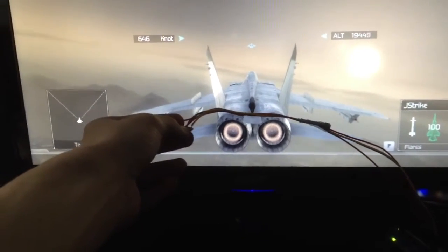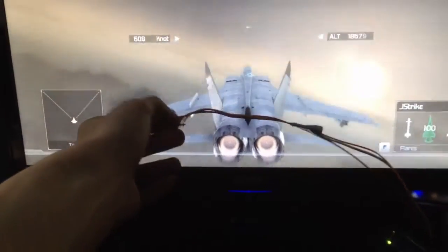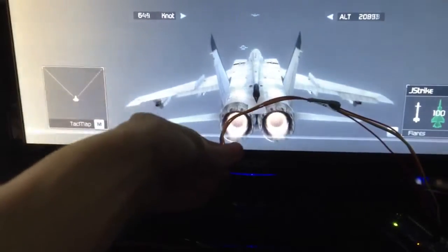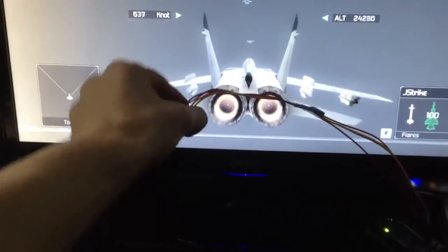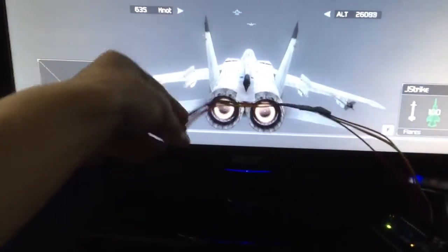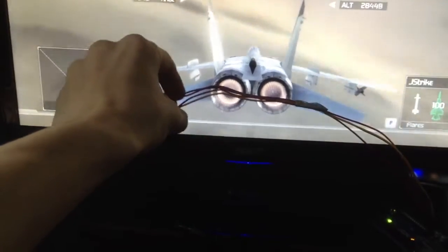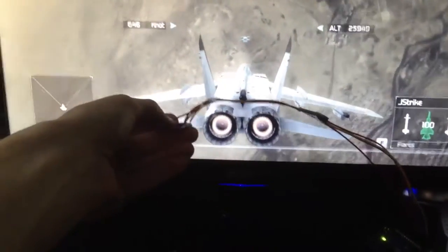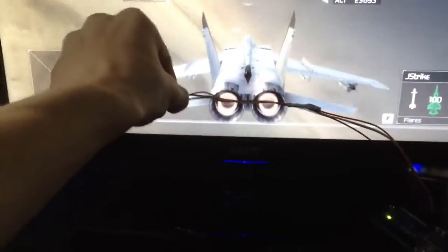If I tilt down the plane will go down, tilt up, plane goes up. If I bend it left the plane will roll left. Let's go back down here — right, left, you can see, right.